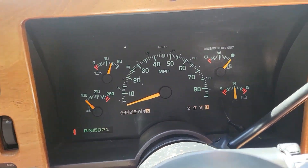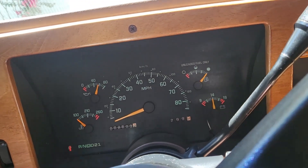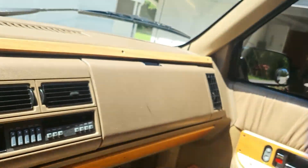You get your gauges right here - this thing goes up to 85mph. In the 90s the speed limits weren't really that high yet, so that's why they made them like that. You got your dimmer for your gauges right here and your interior lights.